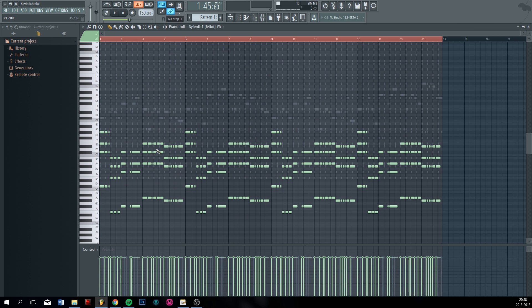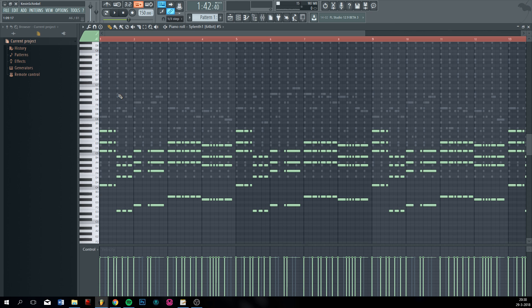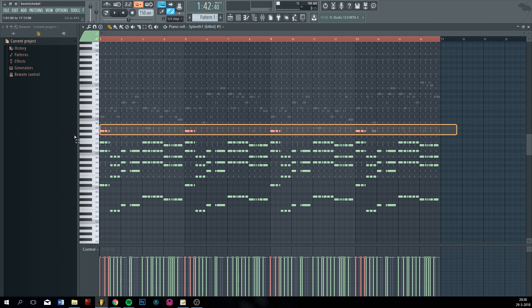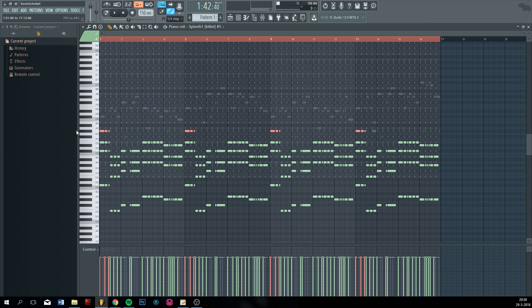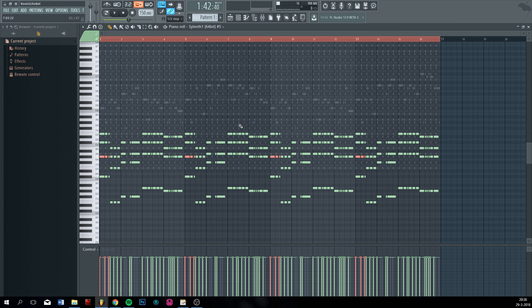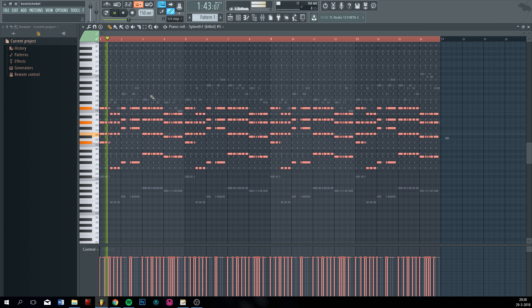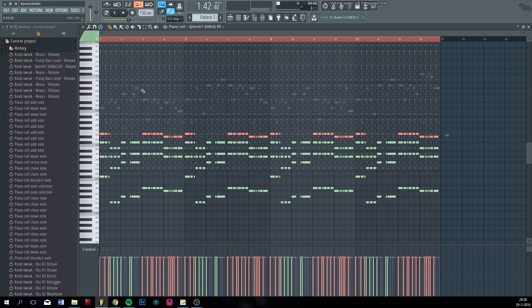This melody is a great example of a lot of space between the chords. It may sound weird if you go from very high to very low. So the way to avoid that is to put the highest note an octave down — then you have less space between the highest and lowest notes. As you can hear it's very low so we can put it an octave up.